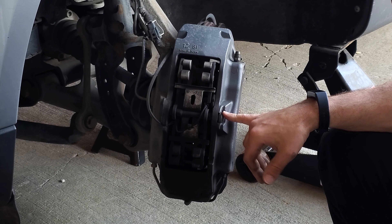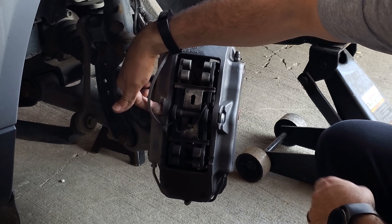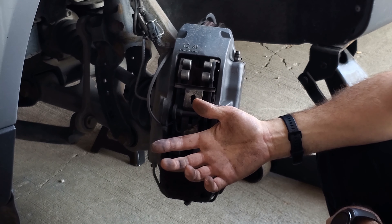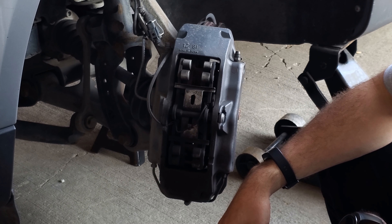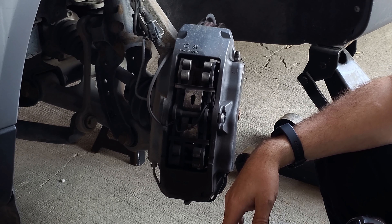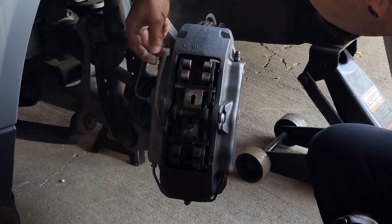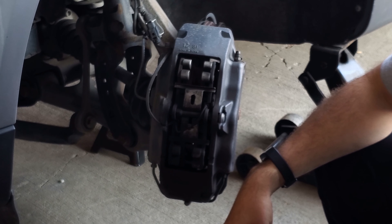Here's the caliper - this is massive on these things. One thing I've already noticed is this pin here, which you have to remove to get the pads out. On the backside there's supposed to be a 13 millimeter bolt that threads into it to hold it from sliding out - but who knows where that bolt went, it's not there. I'll have to get a replacement. Luckily nothing catastrophic happened because that could have just fallen out and you'd have no brakes. So I'm going to start off by getting this pin out, then unhook the wear sensor.